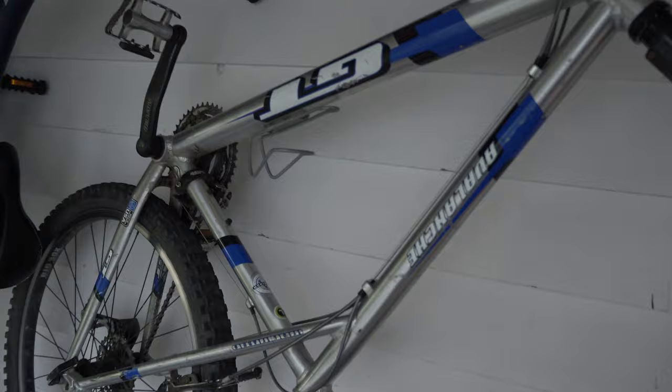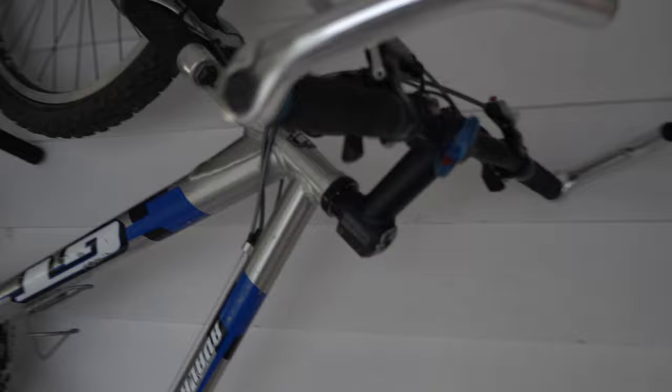Let me just show you my old bike real quick. It's a GT Avalanche, really old — like 15 years old. Pretty much everything is shot. The shifters don't work anymore. I was thinking about updating those and getting them working, but I have not done that yet.